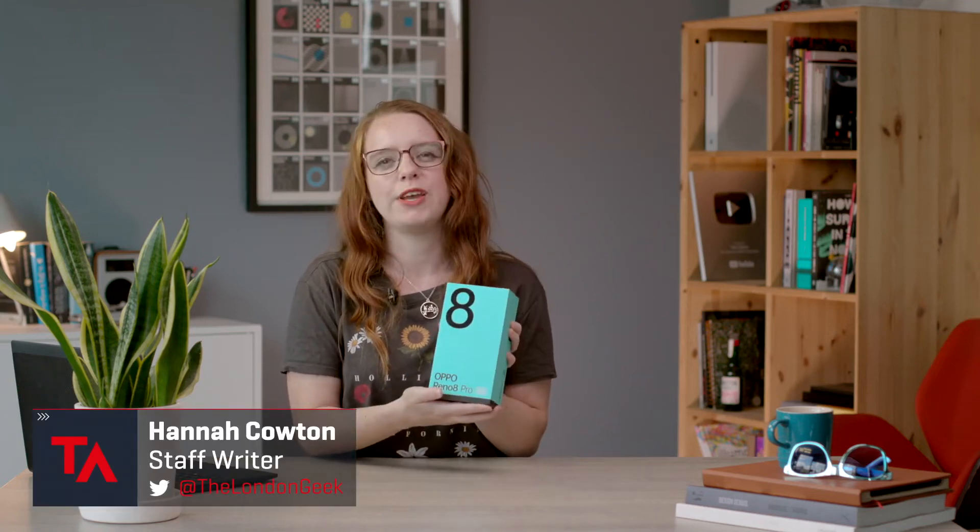Hi, this is Hannah from Tech Advisor and today we are unboxing the Oppo Reno8 Pro, which has made its debut in the UK and Europe. It's one of three phones in the Reno8 line, joined by the standard Reno8 and the more affordable Reno8 Lite. This phone comes with a sleek design, ultra-fast charging, and allegedly really good night mode capabilities on the camera. But what else does it have to offer?